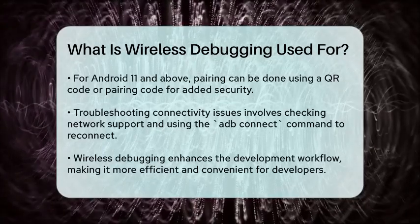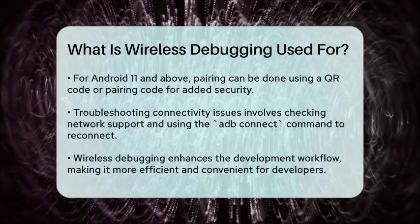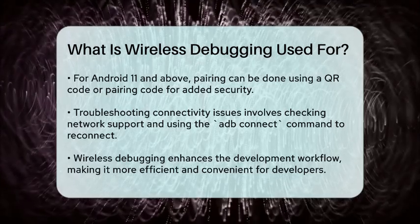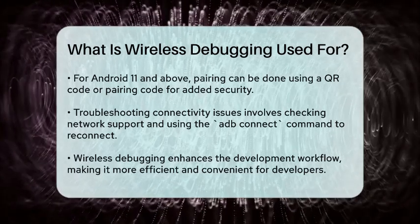If you encounter any issues, such as the device not connecting or the wireless connection turning off automatically, you can troubleshoot by ensuring your network supports the necessary connections and manually reconnecting using the ADB Connect command.